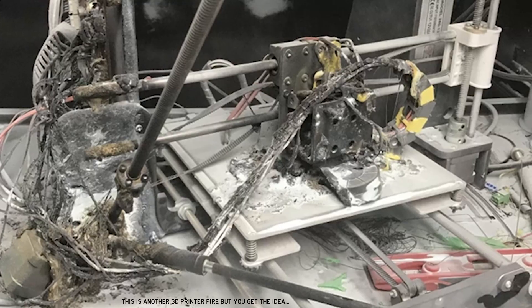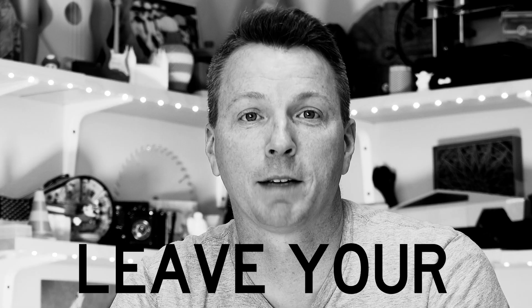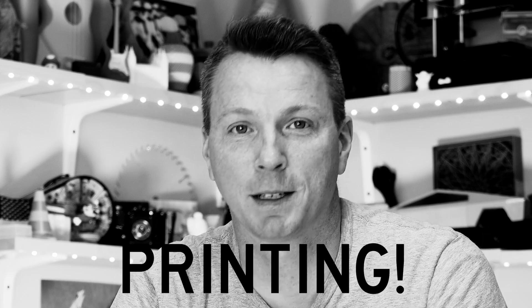Just a few weeks ago, a friend of ours told us that her son who's 14 and has a 3D printer accidentally started a 3D printer fire in the middle of the night and it caught fire in their house. Luckily they were able to catch it before it burned the house down, but definitely a very scary experience. And we're always told — never leave your printer unattended while it's printing.